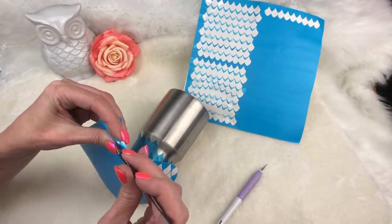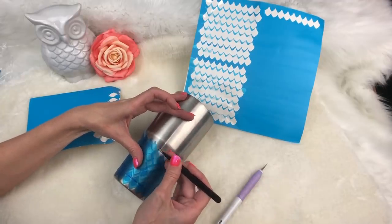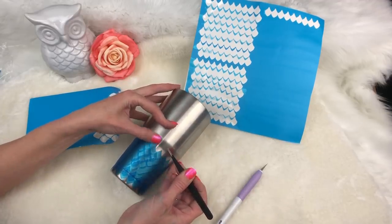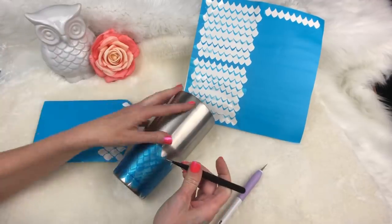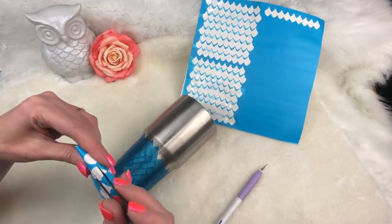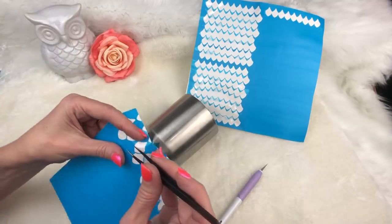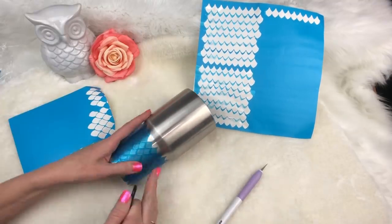Even doing it this way with the stickers, it's still time-consuming compared to some of my other cups. I'm just kind of lining it up and dropping it down, lining it up and dropping it down. If it's slightly crooked, I don't worry about it. There are so many scales, no one's going to notice one weird scale. We're just going to keep doing this process individually, one by one, all the way around the cup until I get back up onto the smooth part.